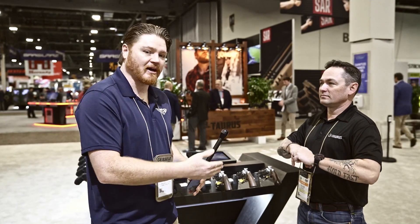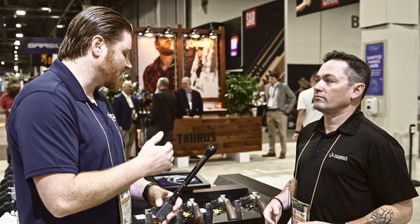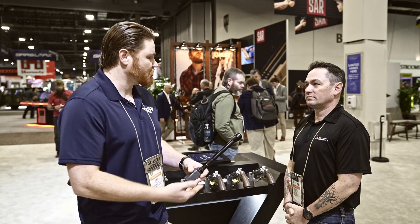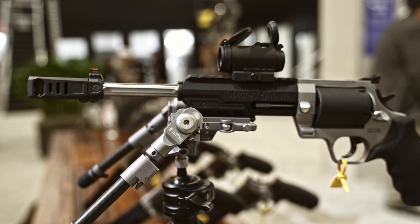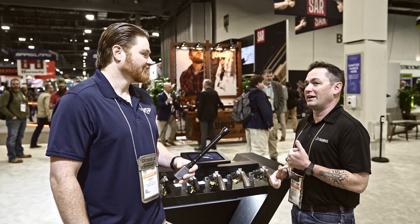We're over here at the Taurus booth. We were out on the range with Caleb on Monday — got to shoot the new revolvers and it was rainy, nasty, windy. So let's dive into these revolvers. Caleb's a competition shooter from Indiana who shoots a lot of IDPA, USPSA, Steel Challenge — primarily with the revolver, which is why he's so passionate about these launches. They also launched a new .22 that he's very excited about.